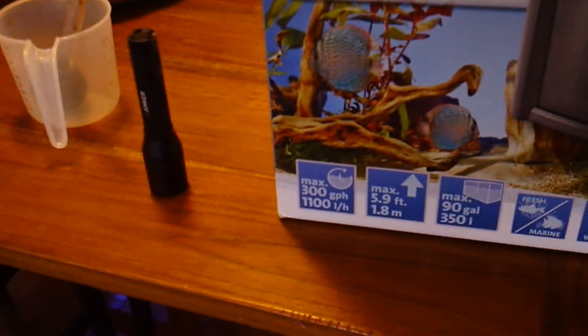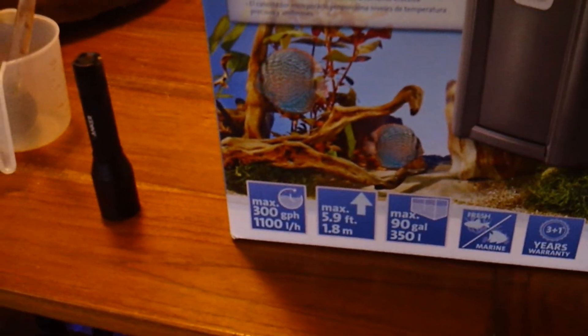It says on here max is 300 gallons per hour. So I assume that's with no filter media and zero head.